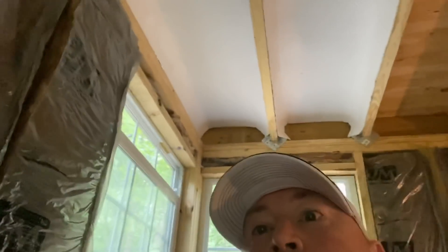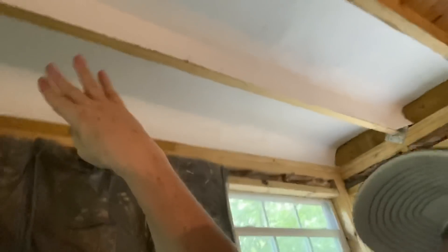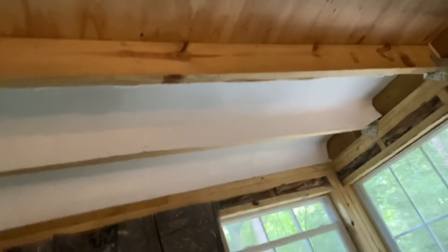I got the first two rows — you can see them up there. Basically I'm just cutting this stuff and folding it around the ceiling rafter, then stapling it on the side. That's kind of the look it's giving — like a white ceiling, maybe.